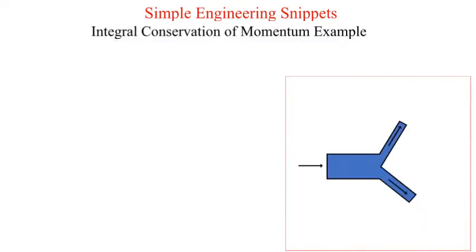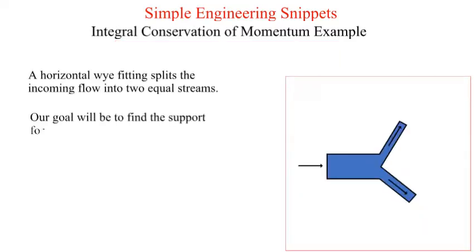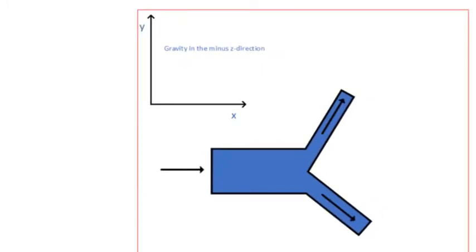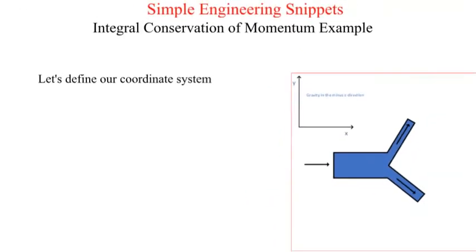A horizontal Y fitting splits the incoming flow into two equal streams. We will assume that all internal hydraulic losses are negligible. Let's define our coordinate system. This is a horizontal Y, so the direction of gravity is in the Z direction, which is orthogonal to the X and Y directions. There will be no external gravity forces.